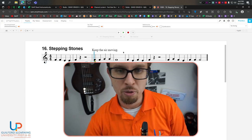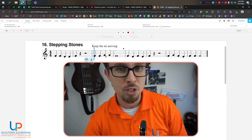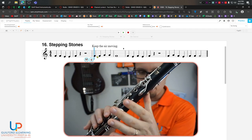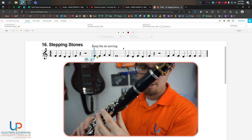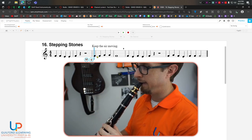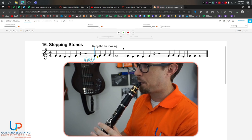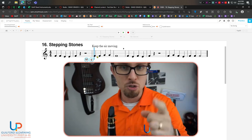Once we get done with that, we're going to move forward to measure three. Measure three goes F, F, G, G, F. Remember how to play that easy note G? You're just going to lift up on that thumb and play open — no fingers. So F, F, G, G, F. Did you hold your whole note the whole way? If so, good job. If you didn't, make sure you try that again and hold the whole note for four full beats.